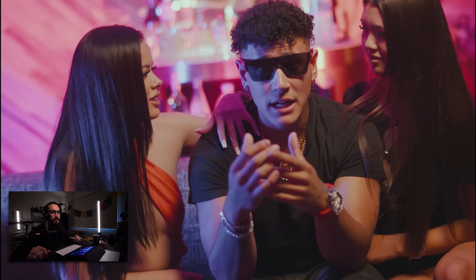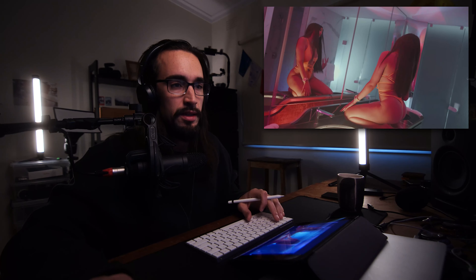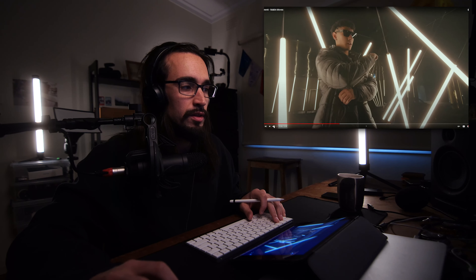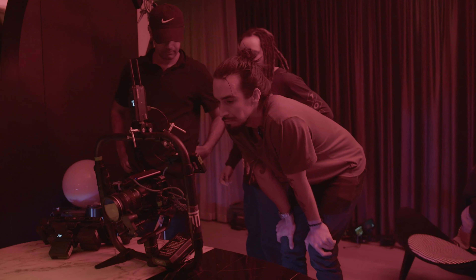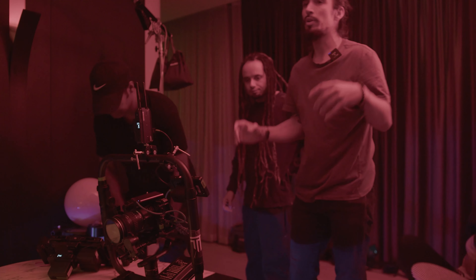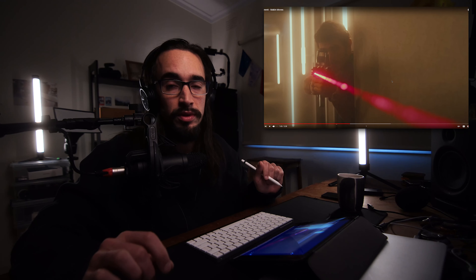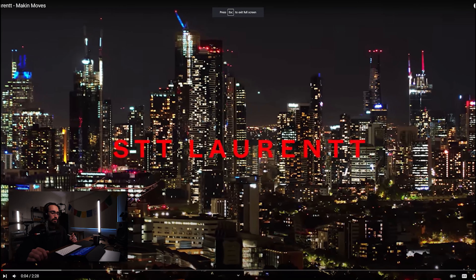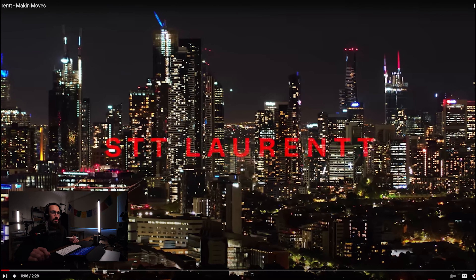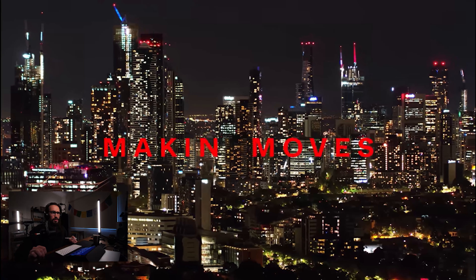What's up everybody, hope you're doing well. We're back to the channel, my name is Tim McCartney, I'm a music video director, editor, colorist, cinematographer. We are breaking down Saint Laurent 'Making Moves' in terms of lighting. The first scene is drone shots of Melbourne city, filmed about three or four years ago.